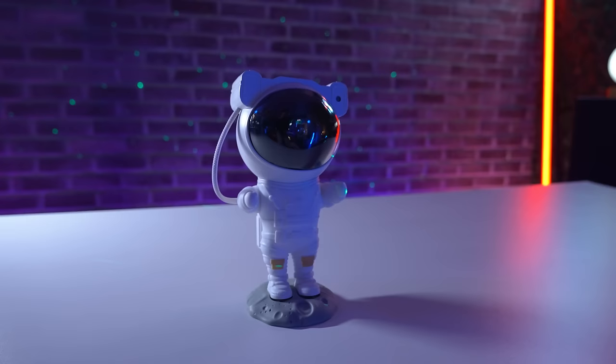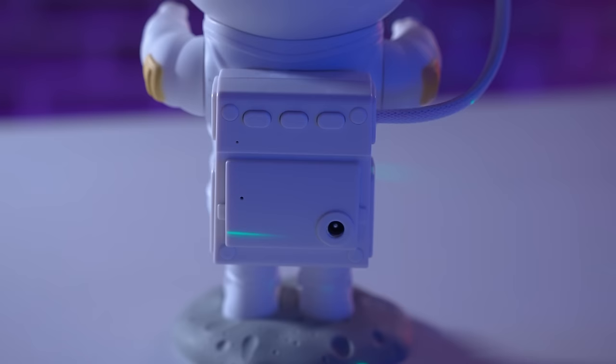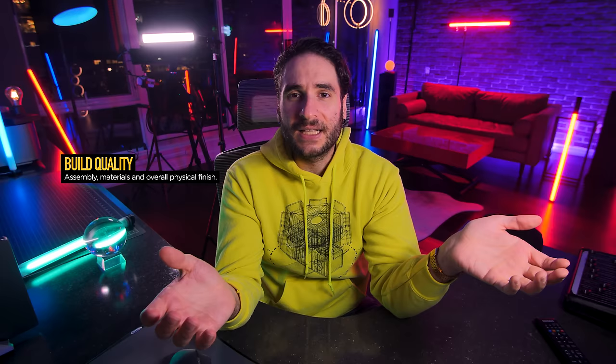Moving into build quality — that is the assembly, materials, and overall physical finish. The astronaut figurine does have a bit of a plasticky feel to it; the shoes don't really snap into that moon base. It's about what you would expect for the price you're paying. So for build quality, it'll score a 14 out of 20.